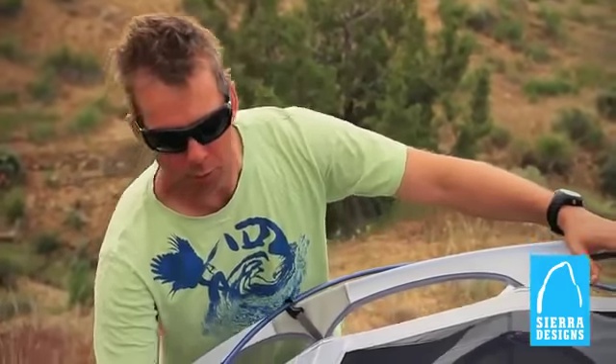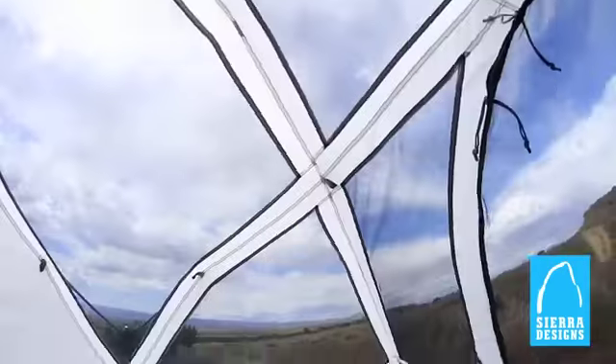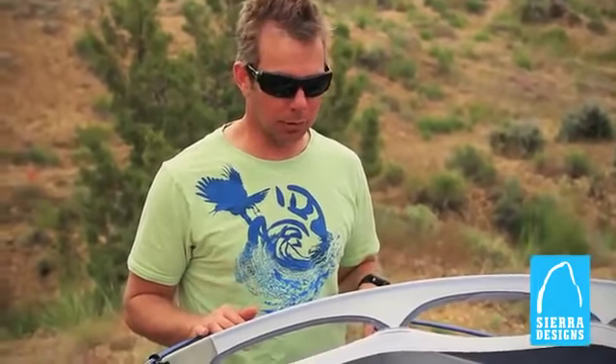This is one of Sierra Design's three season tents. They've incorporated nylon sidewalls but also with upper sections of mesh, so you've got some warmth but also maximum breathability as well.